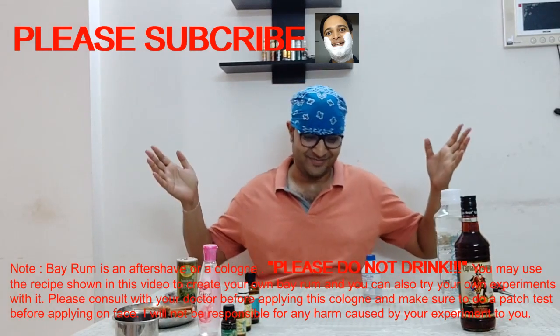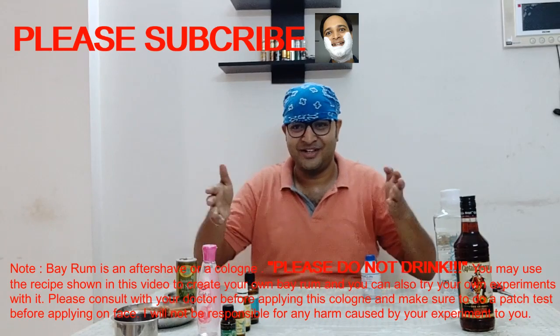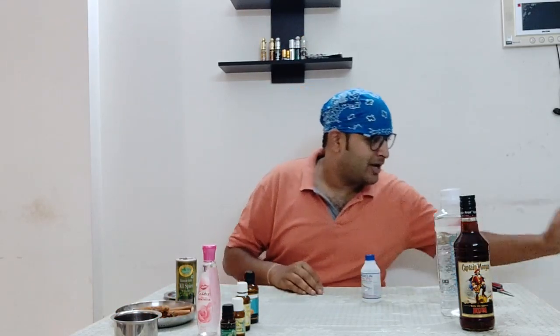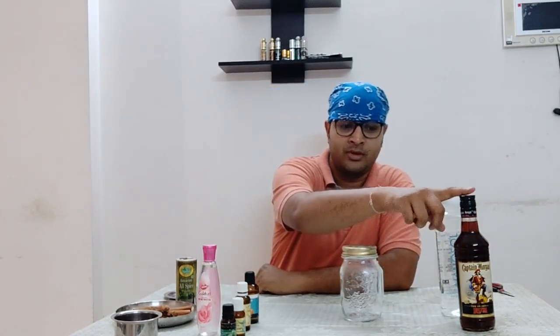Alright friends, a different setup today — as you can see, I'm in pirate mode. From the ingredients lying on the table, there's only one clue: I am going to make my recipe of Beiram today — a new batch. I had a batch already which I transferred to these two plastic bottles, and I made it in this glass jar, which I'm also going to use today.